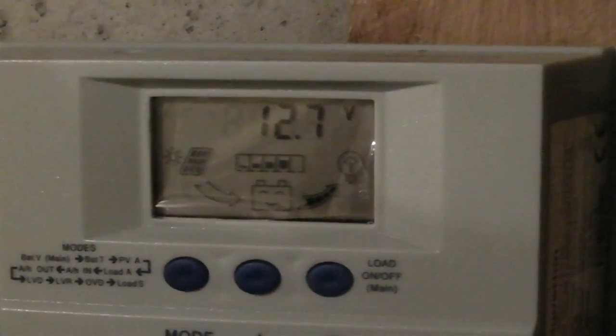It's actually the middle of February, but you can see I have three batteries — basically the Walmart deep cycle batteries — all in parallel, so it's 12 volt. I have my charge controller here, and according to the charge controller I have 12.7 volts. This has been sitting all night, so this is with no surface charge.